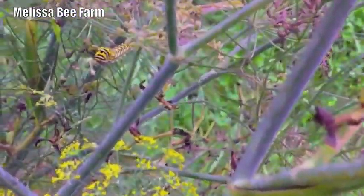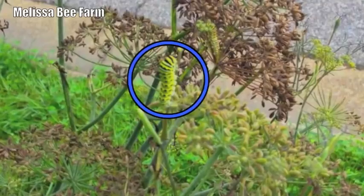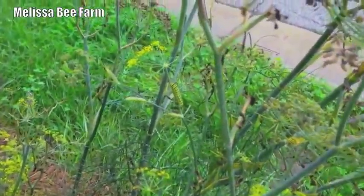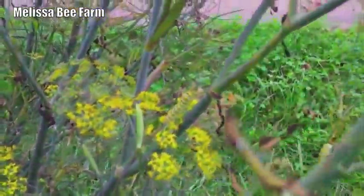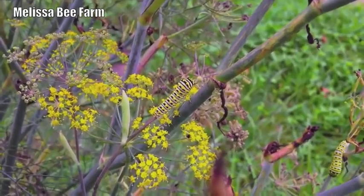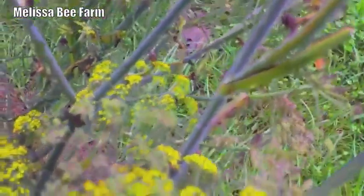I wanted to show you why you really ought to think about keeping these umbels around. This is the larva of the monarch butterfly. The monarch butterfly is a migratory butterfly and it is a frequent visitor in the Virginia Beach area in late August and September. Most people don't know that butterflies don't actually make the entire trip from Canada to Mexico by themselves as an individual — they lay successive breedings that make the migration all the way down to Mexico.